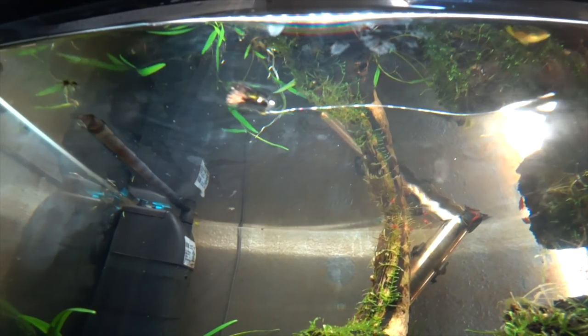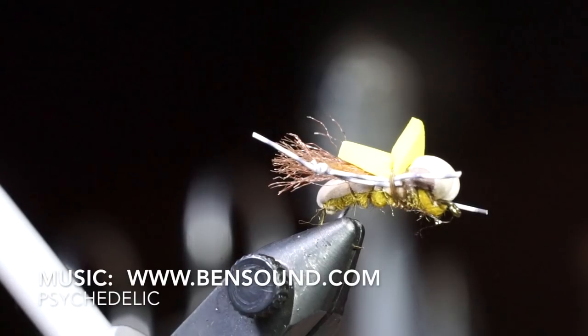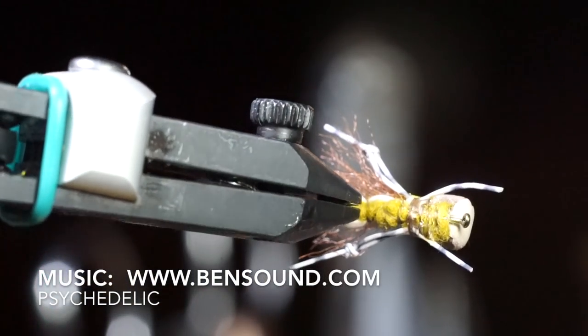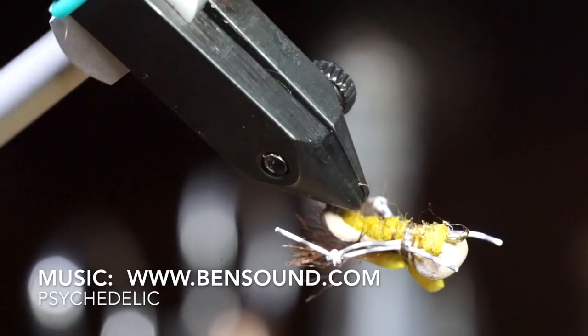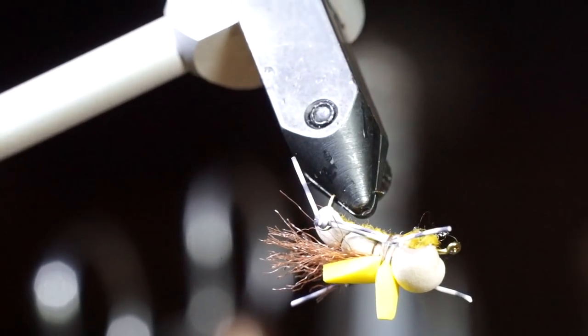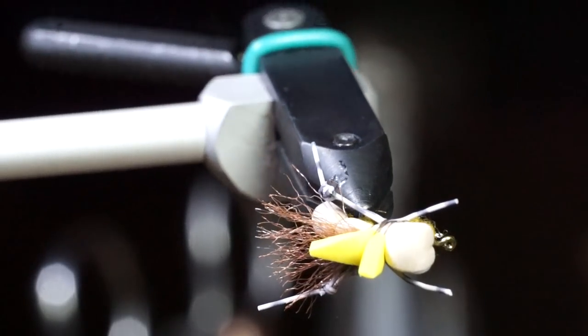Well there we have it — a small hopper pattern. This has been pretty effective for me at my local creeks and streams. Thanks for watching; if you like this sort of thing please subscribe. Check the description section for a list of materials I used on this fly. I will see you on the next video — now go catch some fish.